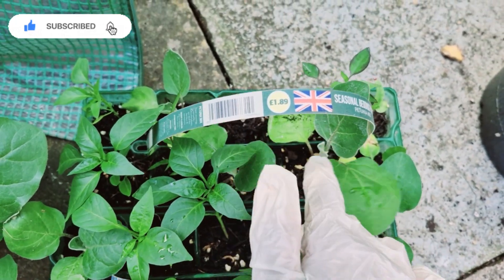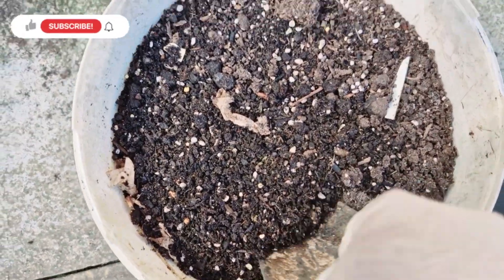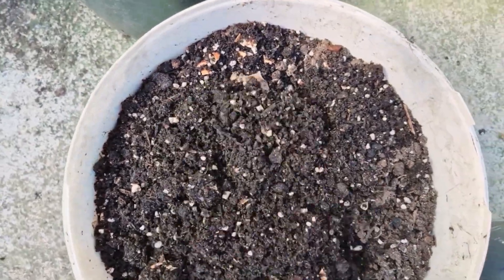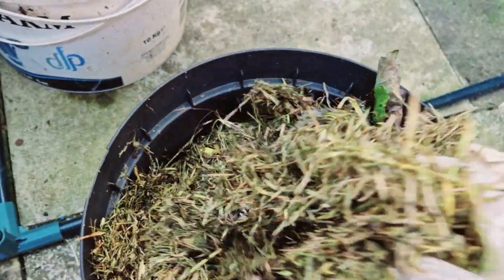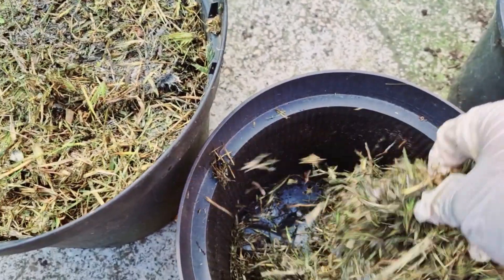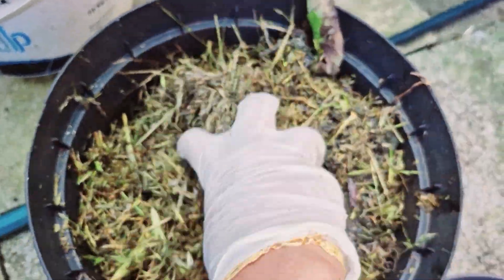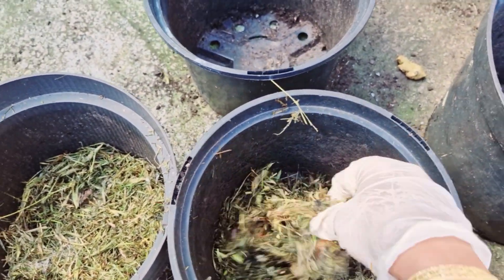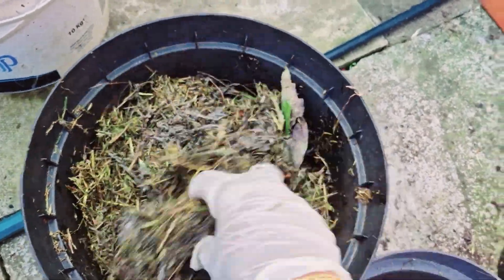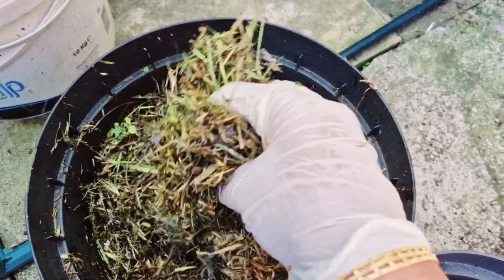We have a little grass to put in the garden. We will put the grass in a little container. This is because the water is a little bit different. We will put the grass decomposed fertilizer.